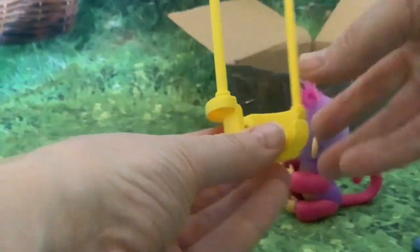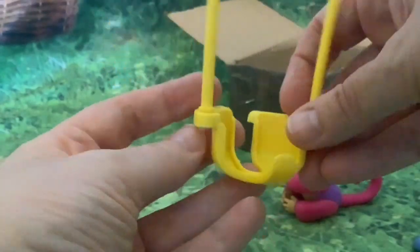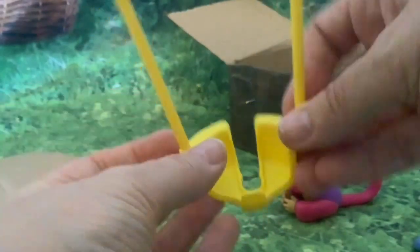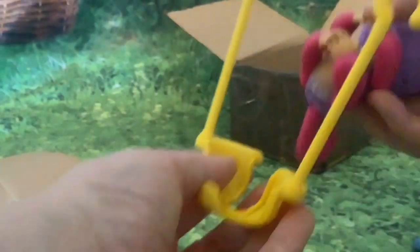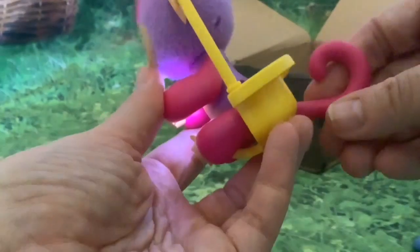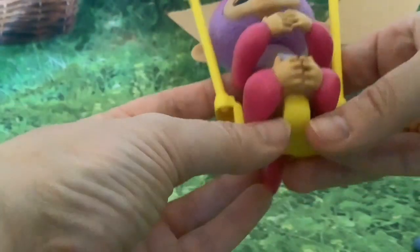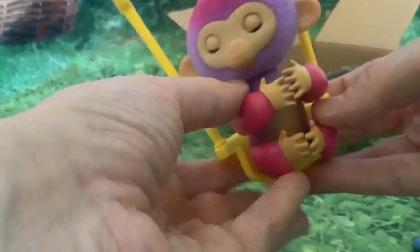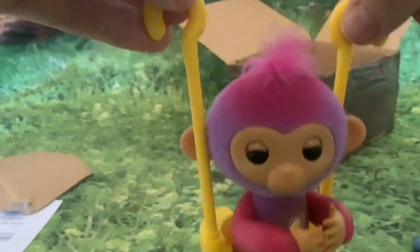One thing I wanted to find out was whether the new 2023 fingerling will fit in the original swing. The tail fits in fine, though I'm not sure it's quite as secure. Yeah, she seems to like it as well.